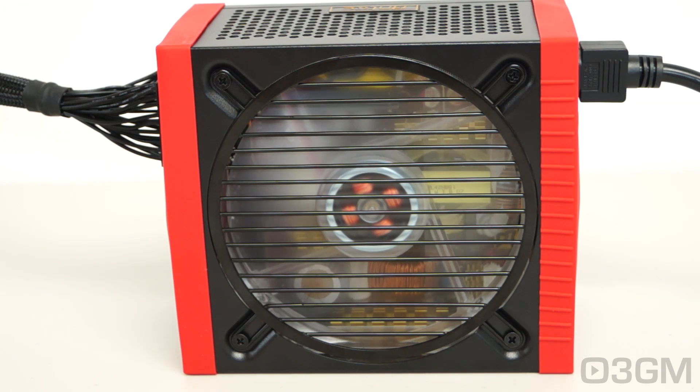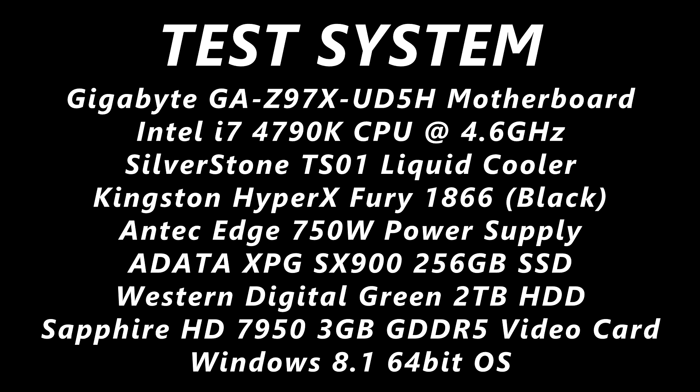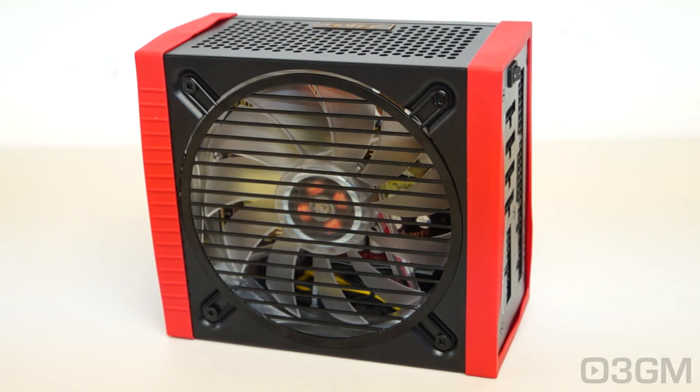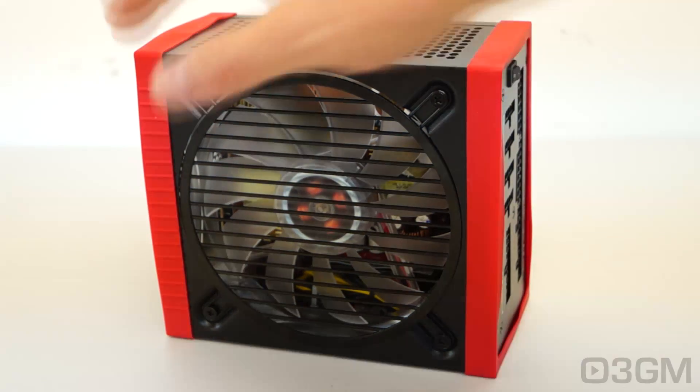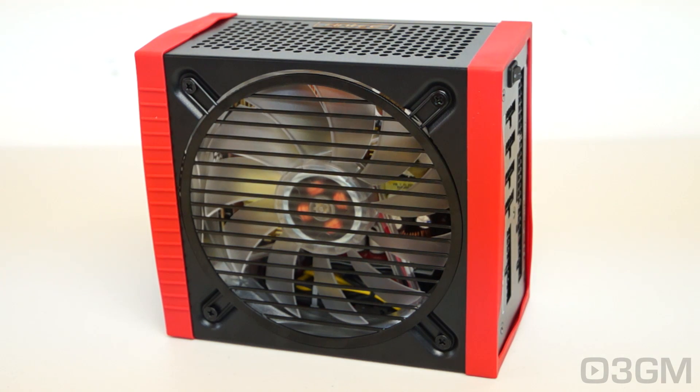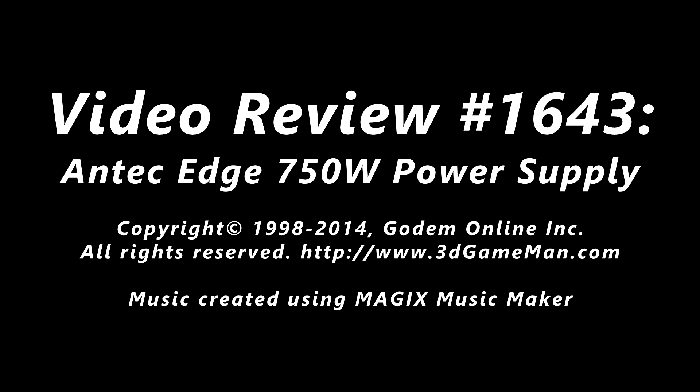Now have a listen to the fan. There are so many power supplies on the market — how do you choose? Well, this one has red bumpers, it's a done deal! All joking aside, it does look handsome, it has a wonderful 135-millimeter LED fan you can turn on or off, comes in three different wattage options — 550-watt, 650-watt, and this 750-watt model for people who are pretty much hardcore — and it's completely modular. Overall, this is a 100% kick-ass product. Until next time, take care, we'll see you next time.